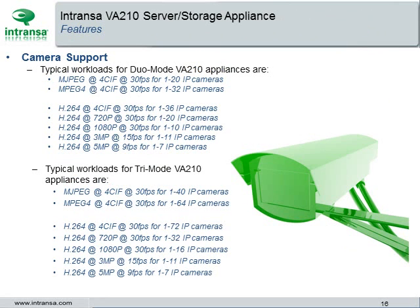The Intranza VA-210 Server Storage Appliance features camera support for dual mode VA-210 ranging from 1 to 36 IP cameras with typical workloads. Tri-mode VA-210 appliances range from 1 to 72 IP camera workloads.